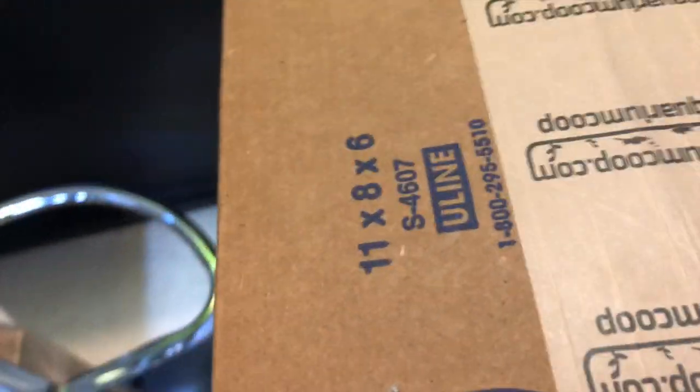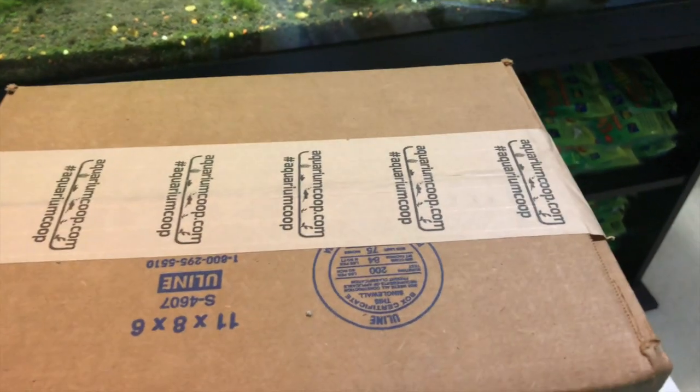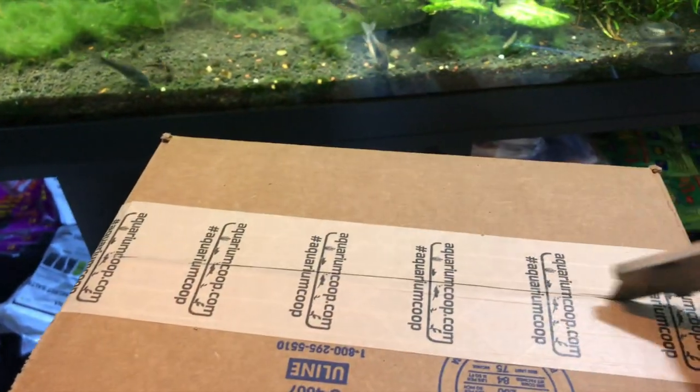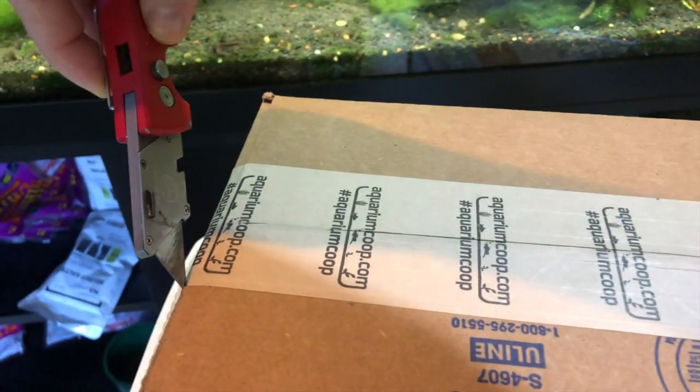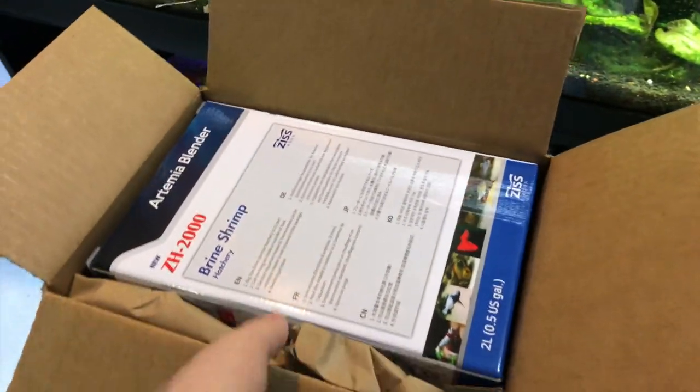Box number two — same thing, and yes I said 'dos' because that's what the Co-op would say if you've ever seen any of their unboxing videos. Yes, definitely another brine shrimp hatchery. Good to have two of them — that way I can have one going and then rotate to the other one.